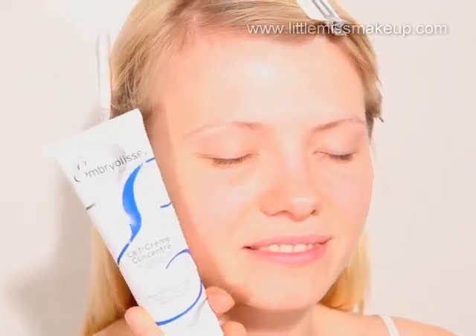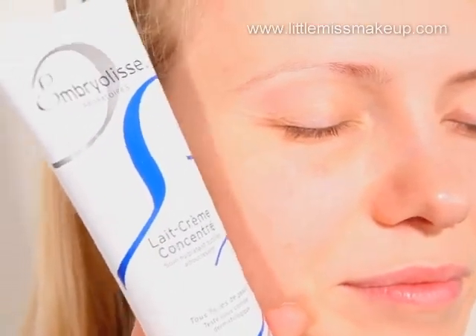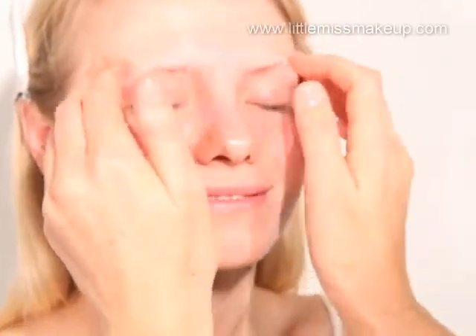Now apply a moisturiser. We're using one of my favourite moisturisers to use on set, Embryolisse — a nourishing moisturiser for all skin types. It leaves the skin feeling hydrated, pampered and perfectly prepares the skin for foundation. Massage it over the face using both hands.